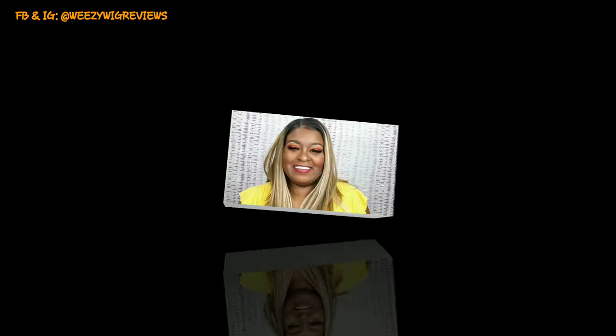66% of you that watch me are not subscribed to my channel — girl, what's up? What's really going on? If you don't go and hit that red subscribe button — hey guys, it's Weezy the Sexy Grandma 2K.